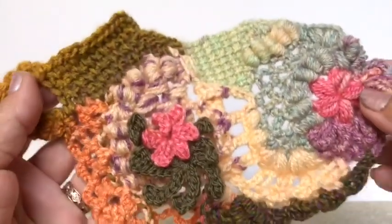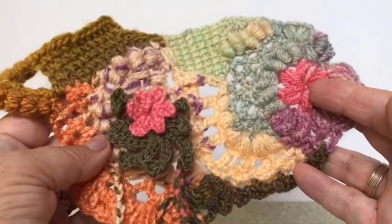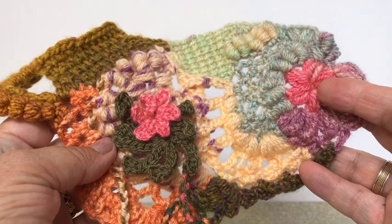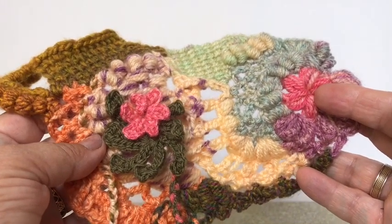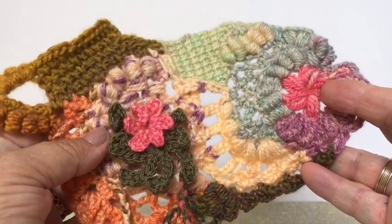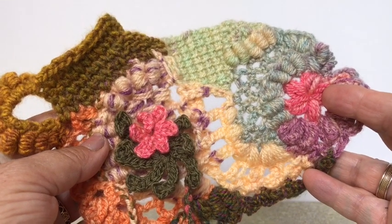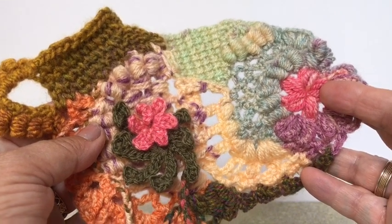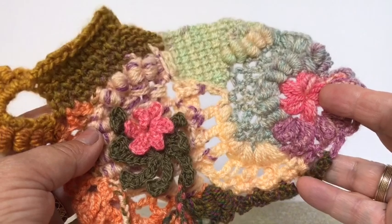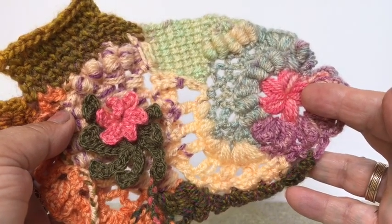This is latch hook crochet, not quite the sort of thing that we've been doing before with bracelets. This is a form of free form crochet. There is no pattern to it, but it is latch hook crochet in the sense that it's done with a latch hook and it's also done with only a few basic stitches, so there's no double crochets or triple crochets. It's not traditional crochet as such.